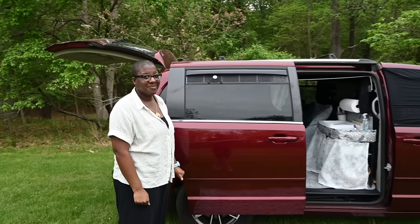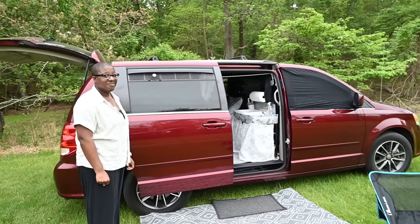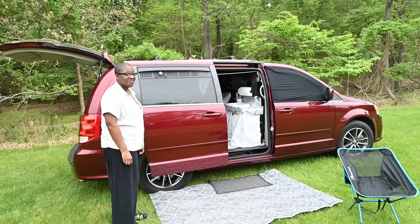Well, Carla, thank you very much for taking the time today to give us a tour of this awesome no-build camper creation. This is Patrick with New Jersey's Outdoor Adventures YouTube channel. Thanks for joining us.